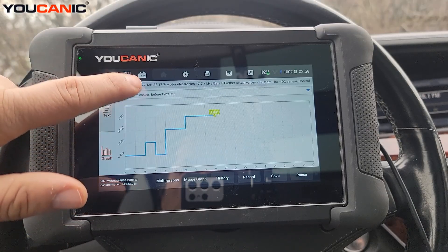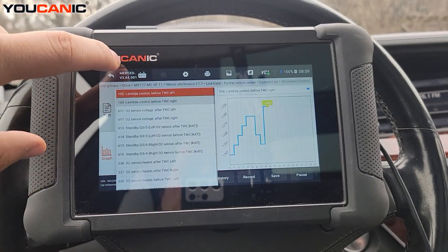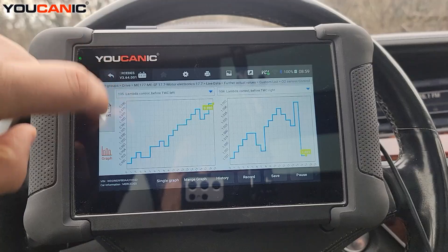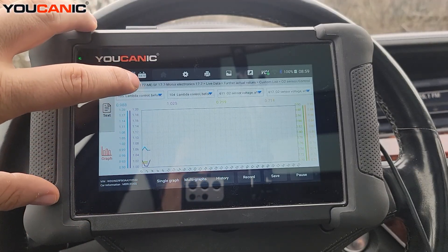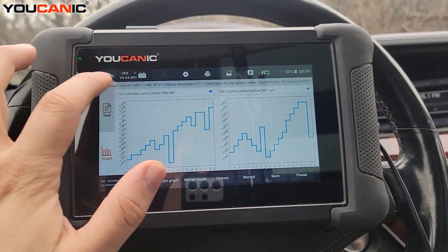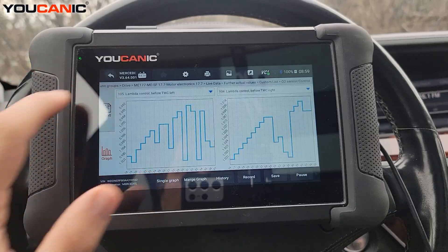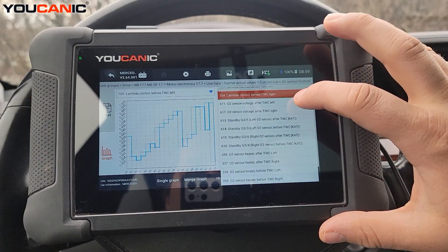To graph the data, go to 'Graph,' then 'Multi Graphs.' You can also use 'Merge Graph' to show up to four graphs at once. We're going to compare the left upstream and left downstream, so we'll select the left downstream oxygen sensor — that's the 'after' sensor.